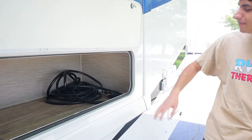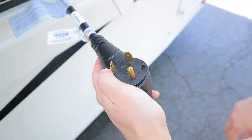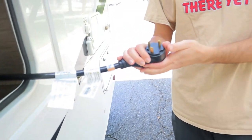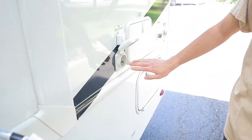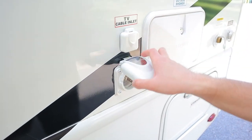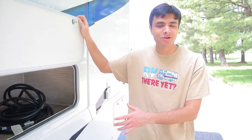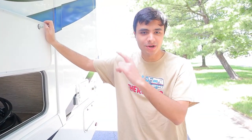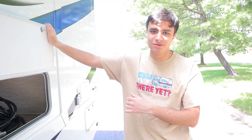Also in here, this big black cord is actually our power cord. This RV takes 30 amp service — you can tell because it has three prongs — so you want to make sure that whatever campsite you're going to has a 30 amp connection. You're going to plug this power cord into the connection right over here, and once you do that, all the major electrical appliances inside will be working: your AC unit on the roof, all the outlets behind the cab, your TV, as well as your microwave.